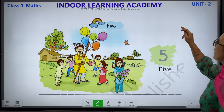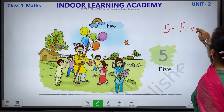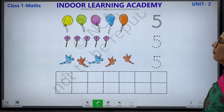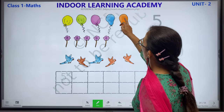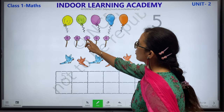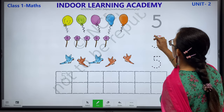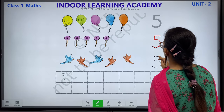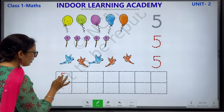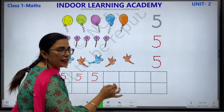Next, F-I-V-E — 5. This is number 5. We have 5 balloons: 1, 2, 3, 4, 5. We have 5 flowers: 1, 2, 3, 4, 5. We have 5 birds: 1, 2, 3, 4, 5. This is how you write number 5 — F-I-V-E.